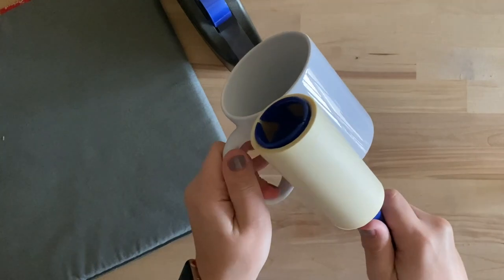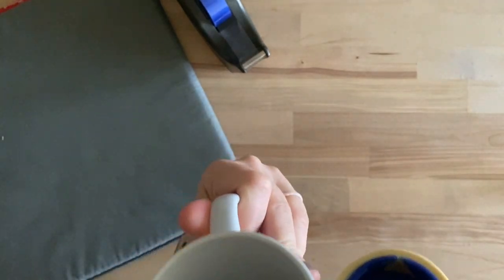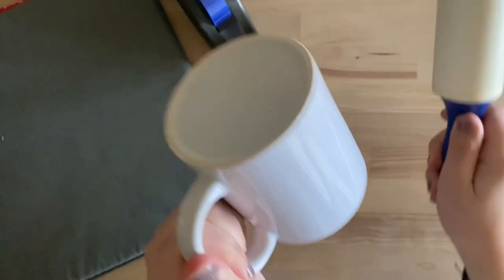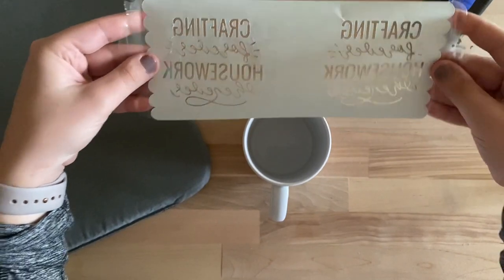The next thing we're going to do is take a lint roller and clean off the mug. This makes sure there's no dust, debris, or dog hair. Just make sure you wipe it down well. Then we'll take our Infusible Ink transfer sheet and apply it onto our mug.